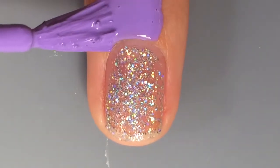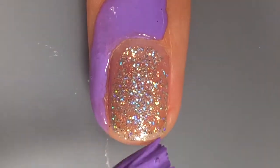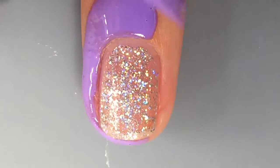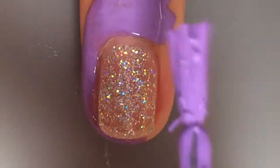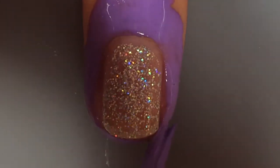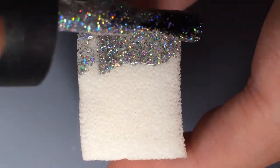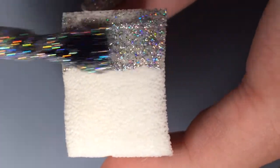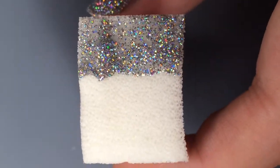So then she decided to change her mind. She put liquid latex on her nail — it's purple, her favorite color — and she's going to dab on the sparkles, because this way is going to work easier than the other one. Hopefully it will get all the sparkle on easier, because it's a lot easier to do it that way than to paint it on.